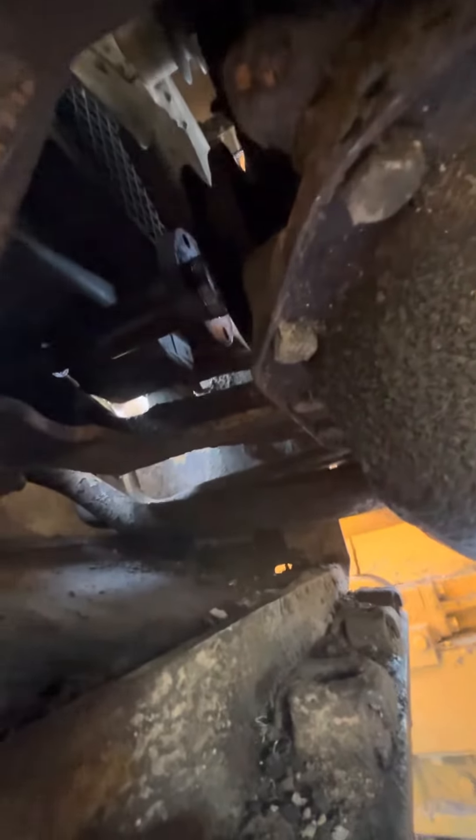This hydraulic pump is direct drive off the crankshaft. So in order to replace the belt, you have to pull the pump drive off the crank.